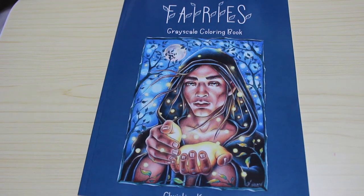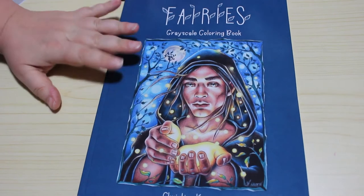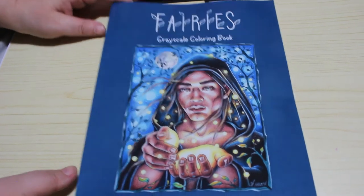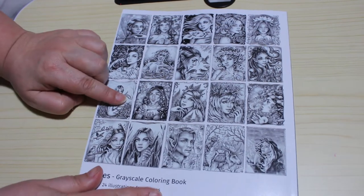I thought I'd do a flip through. I haven't looked through it yet, so I can let you know what I think as we go through it. This was the first one I've got of hers — I'll be getting some more shortly. So there's the front cover. Her art is stunning, and the back cover shows you a thumbnail of each image.